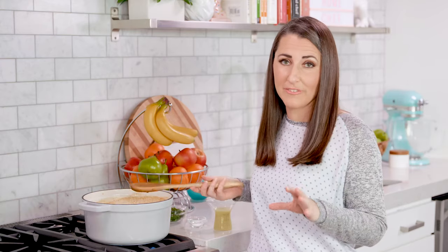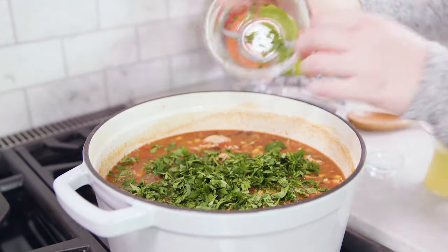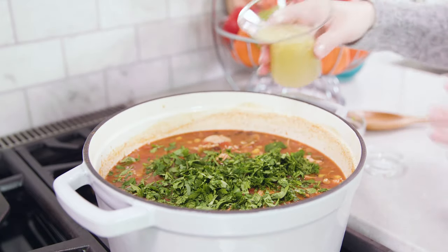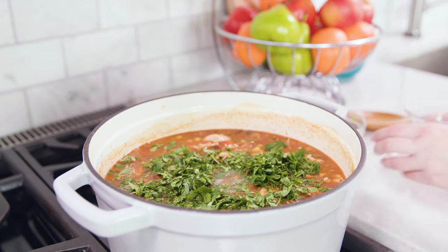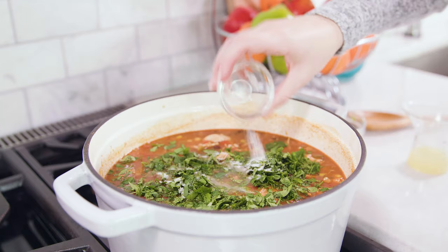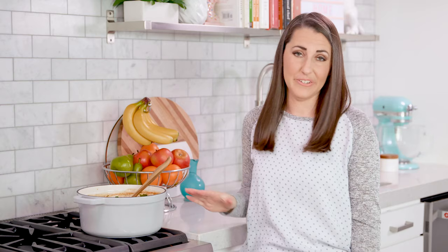Just before serving, add in 1 and a half cups of freshly chopped cilantro and 1 quarter cup of freshly squeezed lime juice. Season to taste, give it a stir, and the soup is ready to eat.